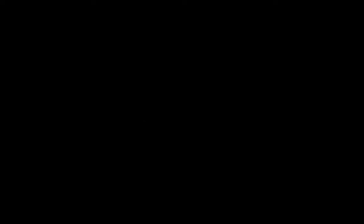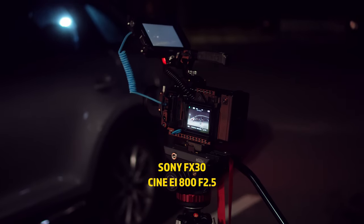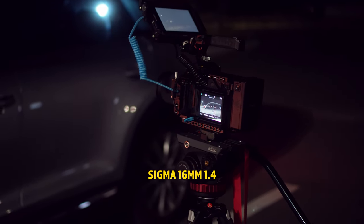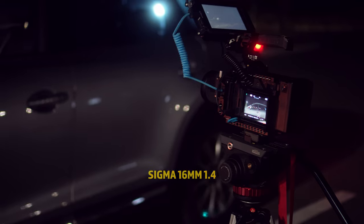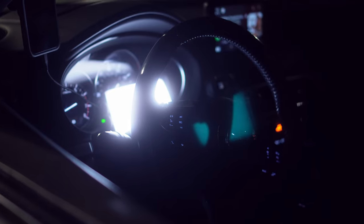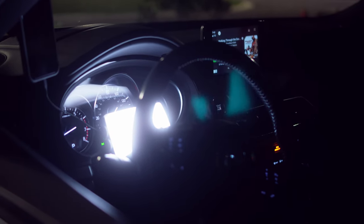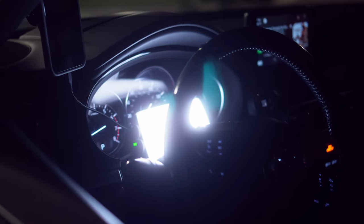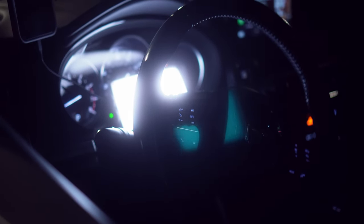Here's my setup: the FX30 shooting with the Sigma 16mm 1.4, and I also used the 56mm 1.4. Right in the dash here is the CM25 shooting through the steering wheel. This light looks a little blue here, but it's actually at 5600 Kelvin — it's just that I set the white balance for the lights outside which are a lot warmer, so that's why this looks blue. This light just gave me a little bit of lighting on my face.